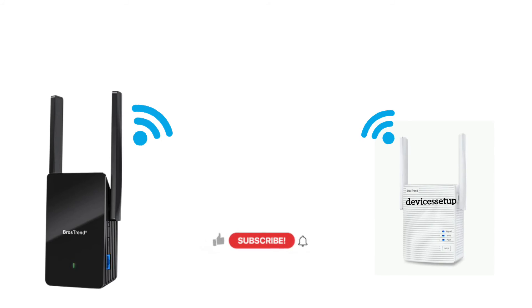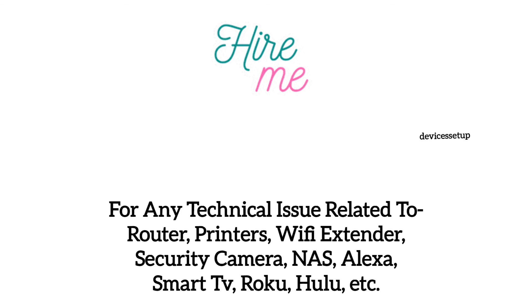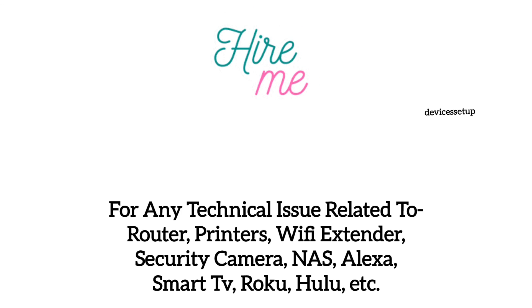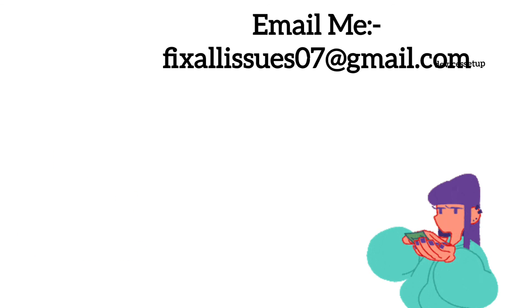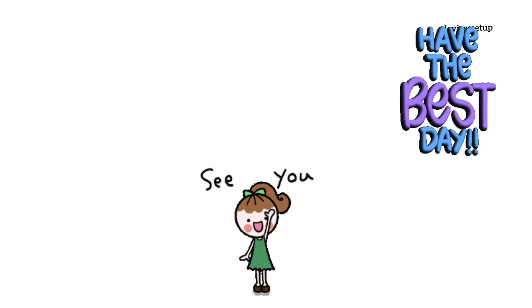If I was able to help you, then do like and subscribe to support my efforts. You can also hire me for any technical issue related to routers, extenders, printers, security cameras, or any other Wi-Fi devices. Simply email your issue to fixallissues07@gmail.com and I'll fix it for you at very nominal charges. See you in the next video — until then, have a blessed day.